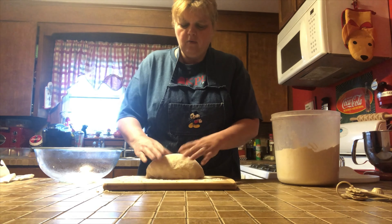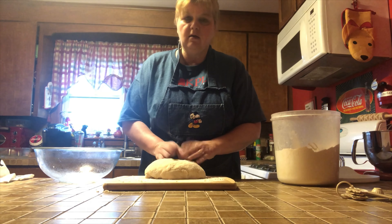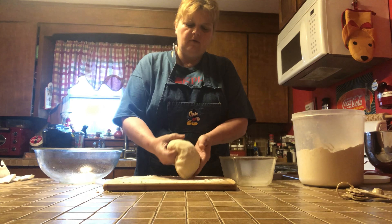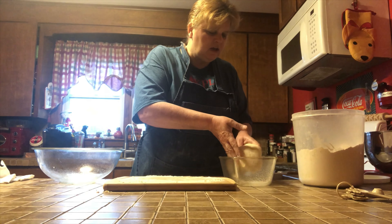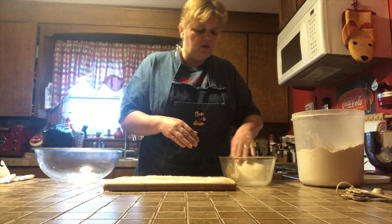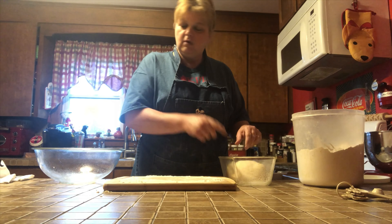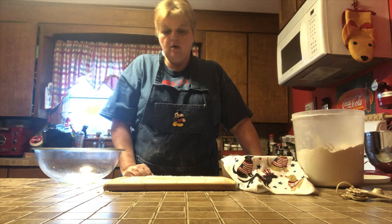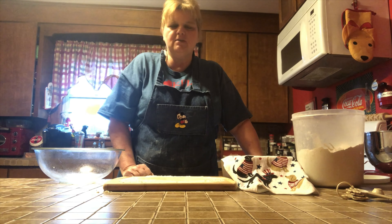Once we feel like we have worked those air pockets out, we're going to shape it into our loaf. From there we will put it into a greased bread pan. Once you have your loaf kind of shaped, it doesn't matter if you get it perfect because when the bread does its second rising, it will fill in the pan and turn out fabulously anyway. We're going to cover it with a towel and put it back in our warm place for about 45 minutes until it's about double in size, and then it will be ready to go into the oven.